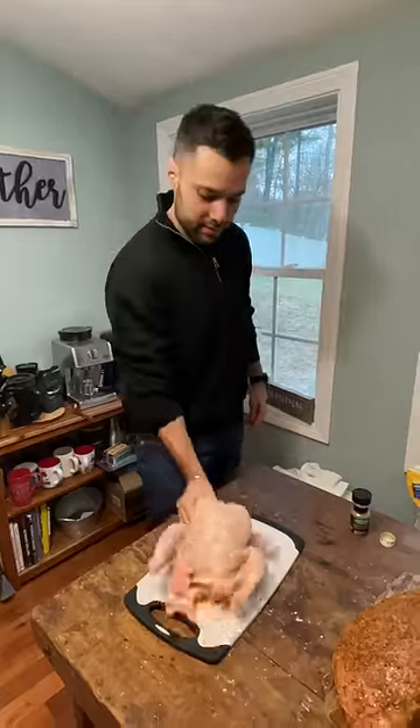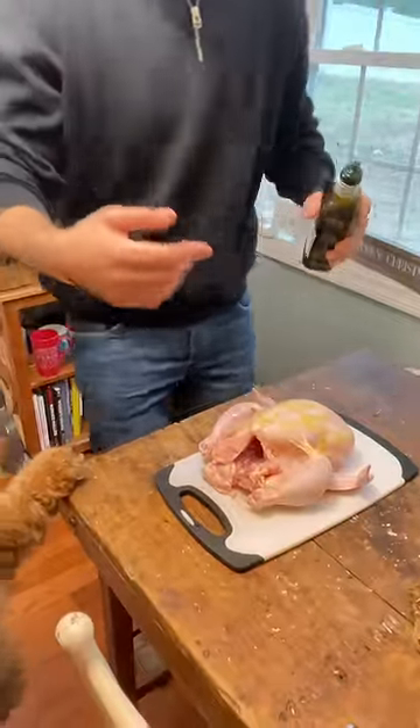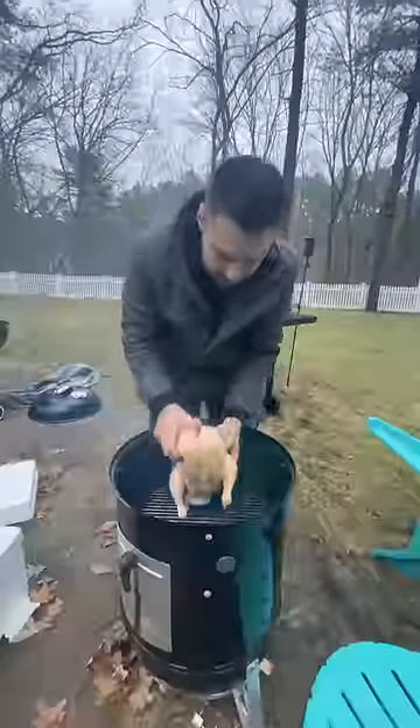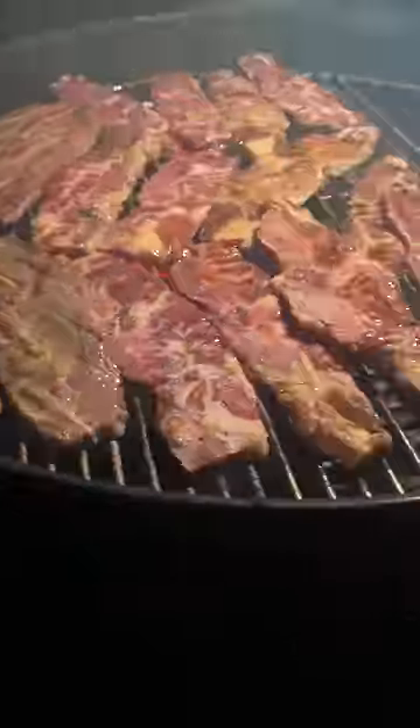Next up, chicken — Cali was also hyped for the chicken. Used an oil binder, seasoned it, and went with the beer can chicken method just for fun. Got it on the grill and also grilled up some Korean short ribs hot and fast.